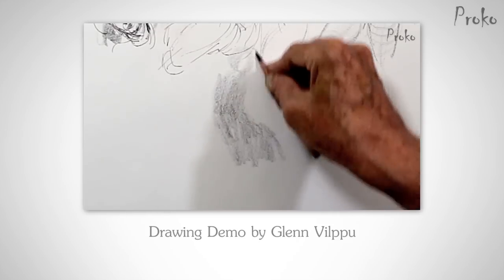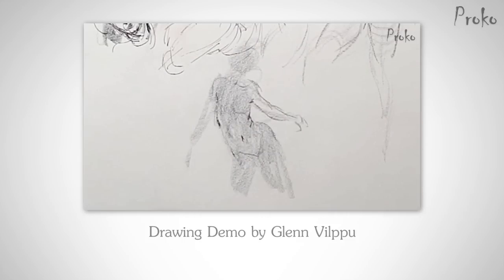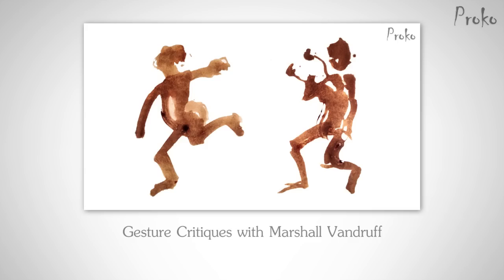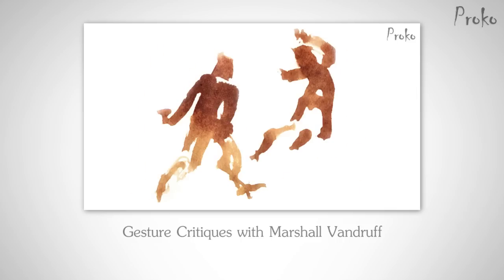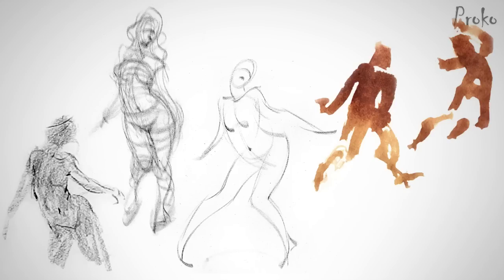Glenn Vilppu sometimes shows how to do gesture drawings using the side of the pencil — he finds gesture using tone. Marshall Vandruff even suggested dipping newspaper in ink during our gesture critique video. All this works fine as long as you're looking for the motion. Remember the important part of all these methods: the materials and the line type are just techniques. The important part is the gesture itself — the body language, motion, idea, the story. If you accurately capture gesture with scribbly lines, then that's fine.